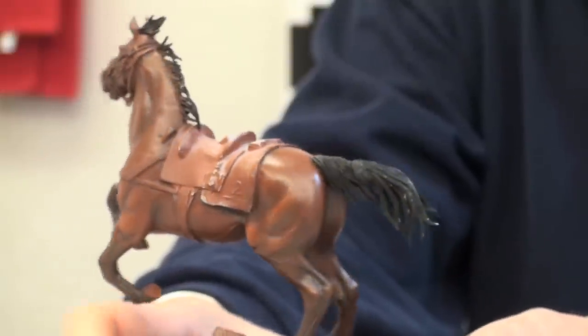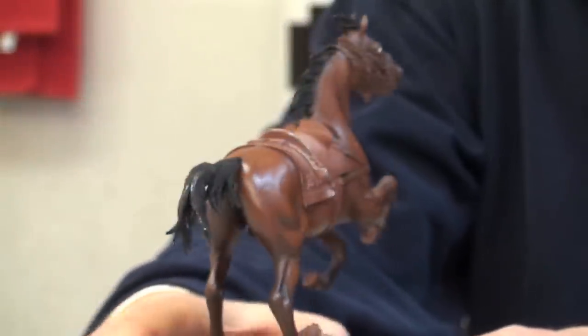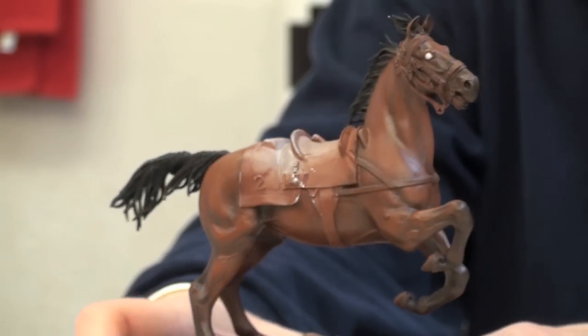All of the work on the horse furniture — saddle, what have you — will be done in acrylics at a later date.